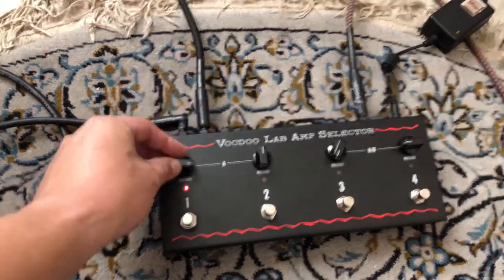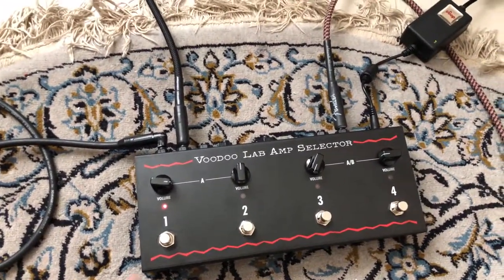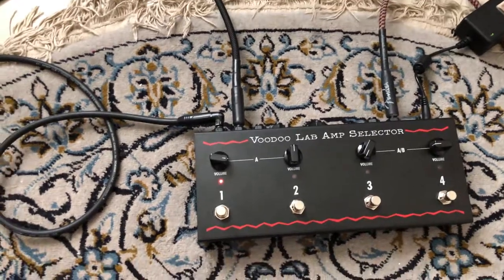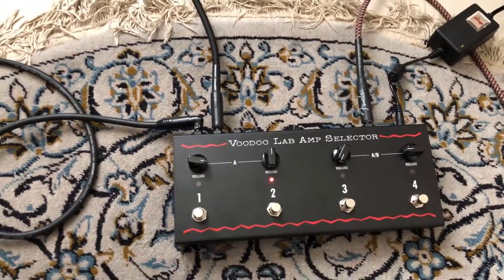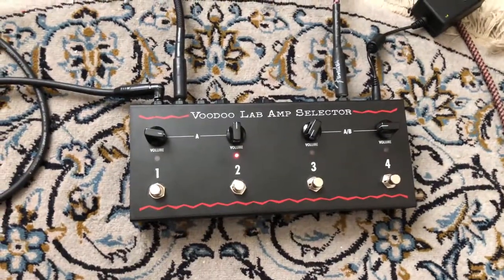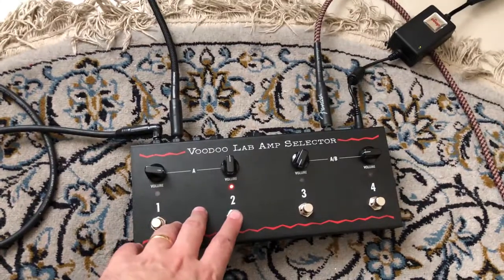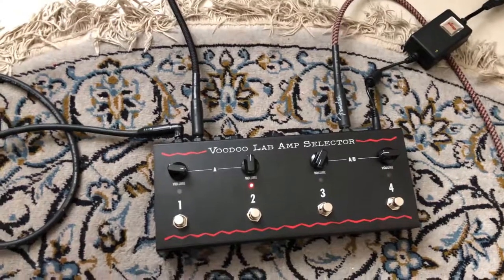That's the Ibanez, and it's off. On. And if I want to go to the Laney now, I'll just press two. Ibanez... Laney.